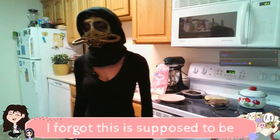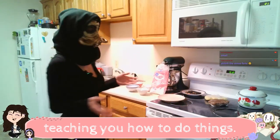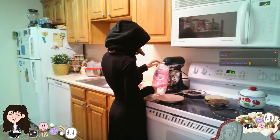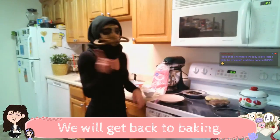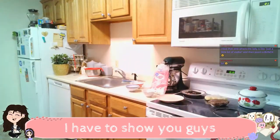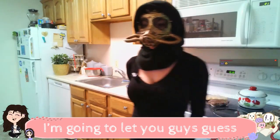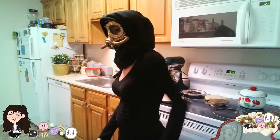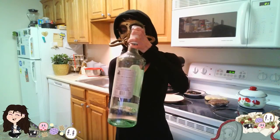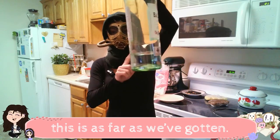We're gonna make the royal icing now. I forgot this is supposed to be a baking stream where I'm teaching you how to do things. I have to show you guys my giant bottle of Bacardi. I am going to let you guys guess how big you think this bottle is. Pa-bam. And I love it. And this is as far as we've gotten.